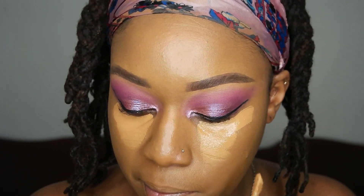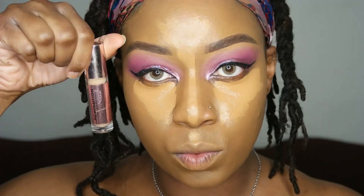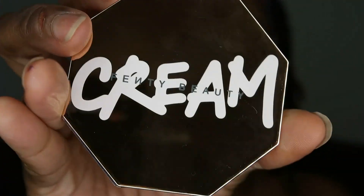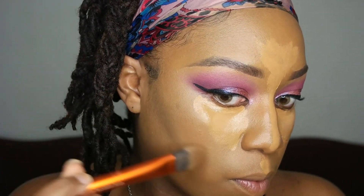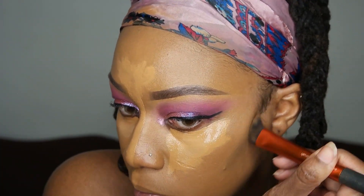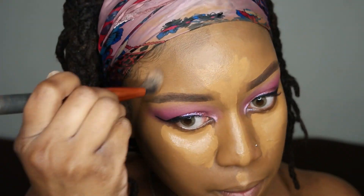Now for concealer, I'm going back in with the Too Faced Born This Way Concealer in the shade Maple. I did mix in a little bit of Makeup Revolution Concealer in number 12 just to brighten it up a little bit. Now I'm gonna let that concealer sit. And right here I'm showing you the cream bronzer in the shade Chocolate — I'm going to do this before I use any of my powder products because it is a cream product. I'm letting that concealer sit while I place this bronzer.